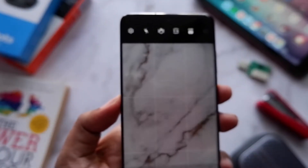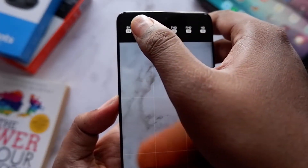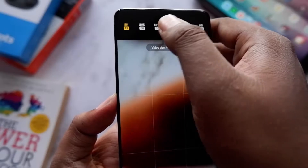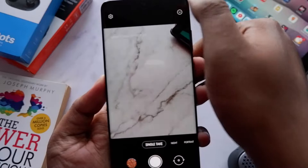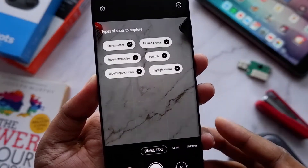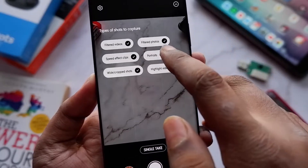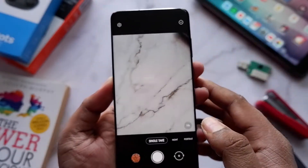The second thing is that now you can select the frame rates and the resolution both from the camera interface itself — you don't need to go into the camera settings anymore, which is very handy. You also have an option to select what you want to take in the Single Take option. However, you don't have the Director's View, which was present on the S21 series — I guess that's an exclusive.